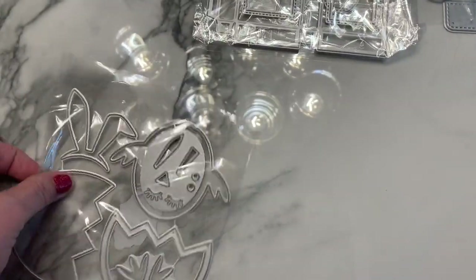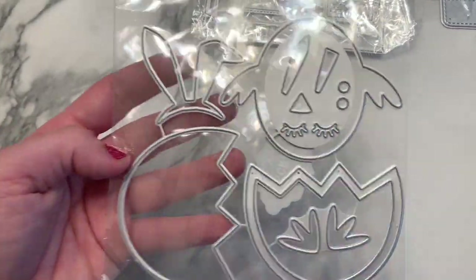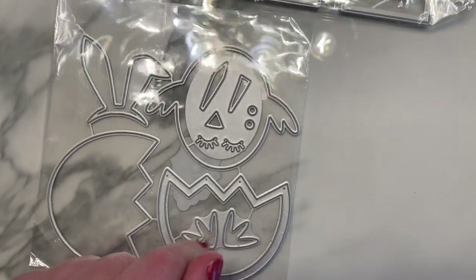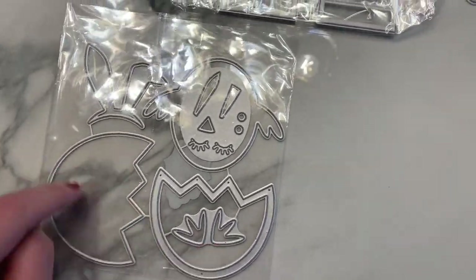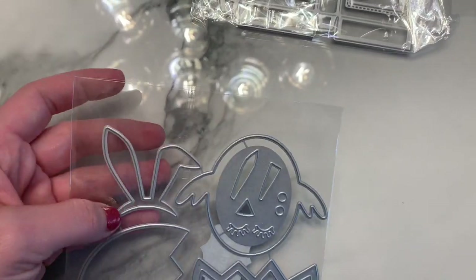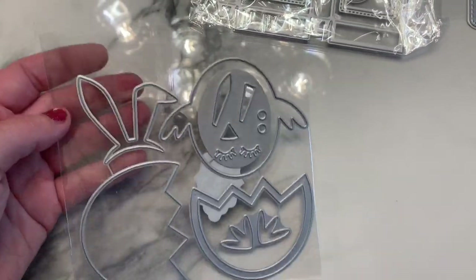Next is a little Easter chick popping out of a cracked shaker egg — so cute! The actual egg is the shaker, and the little chick peeps out wearing a headband with bunny ears. You can choose regular eyes or eyelashes for the chick.